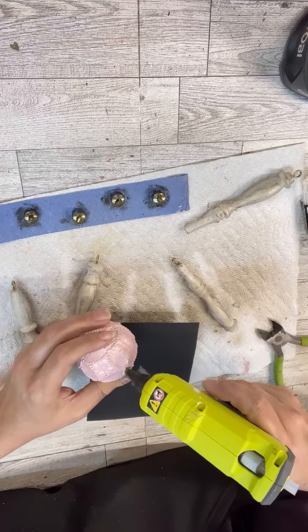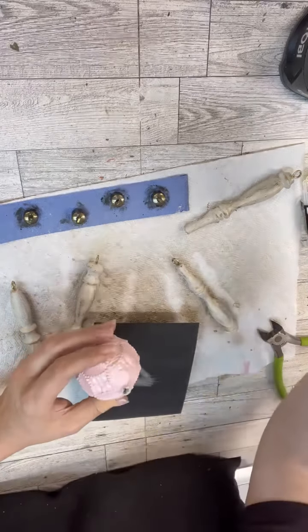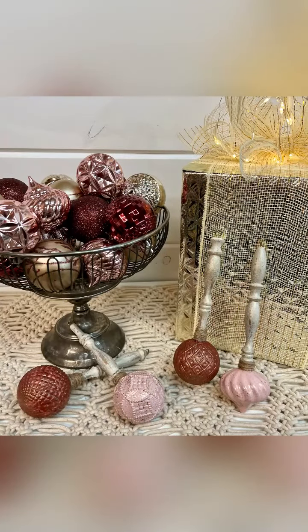Now I'm going to hot glue them right on the end, and then take a little bit of twine and use that as a layer to hold it together even more. Here's how they turned out — I'm obsessed. See the shiny ones in the bowl? We're going to paint those and do some distressing to those too, all the same colors, just to knock off the shine. Thanks for watching.